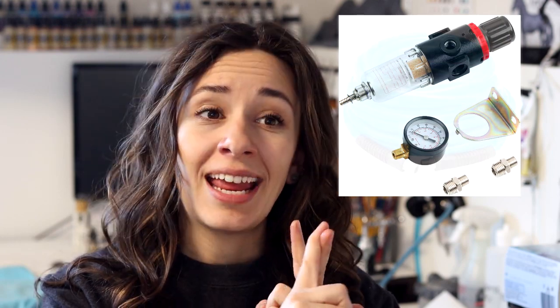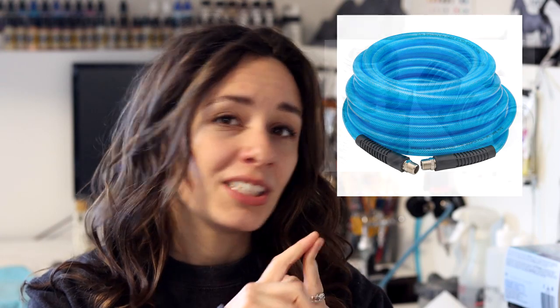Whereas if you're going for the quiet air compressor you're going to need additional supplies. You're going to need to purchase a separate moisture regulator trap, an air hose to connect to the actual machine, and all of the adapters to connect all of the pieces together. So it's going to be a little bit more expensive and a little more work upfront. I'm going to make a separate video explaining exactly how to do that and what parts you would need.